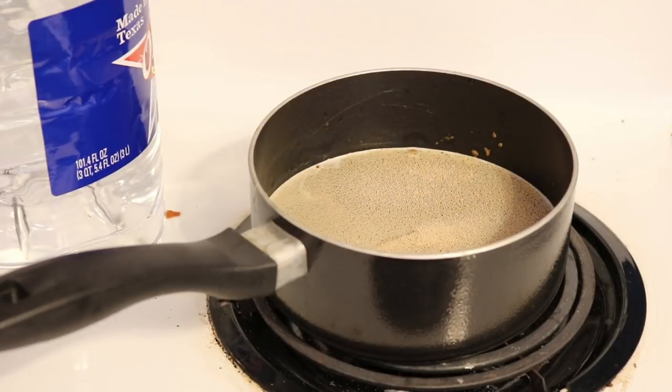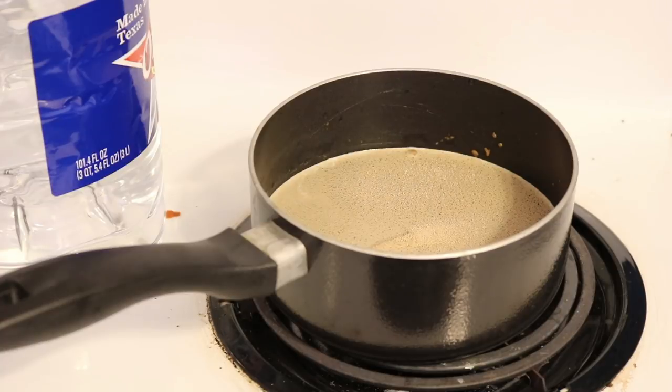The Go-Ferm acts as a nutrient that works its way into the cell walls and helps the yeast rehydrate and have the best life possible. Now let's go ahead and get started making our must.